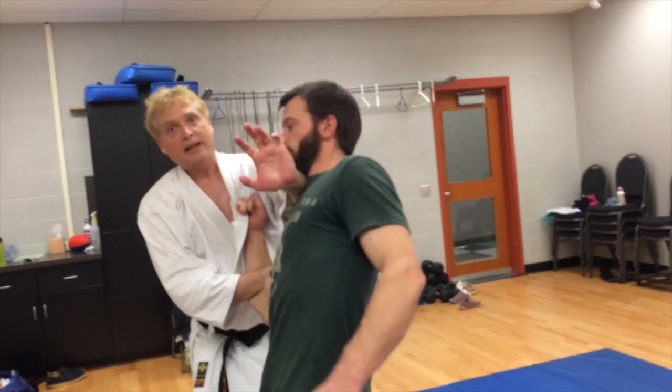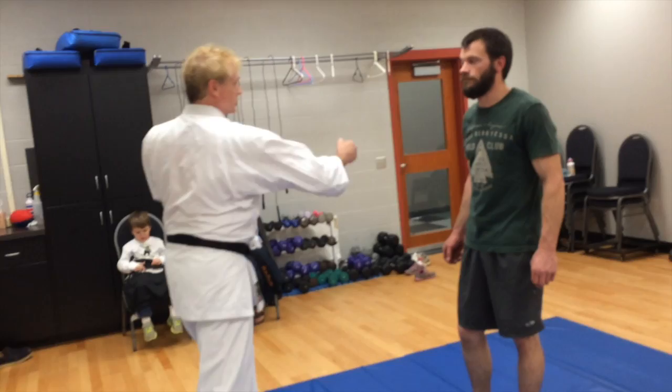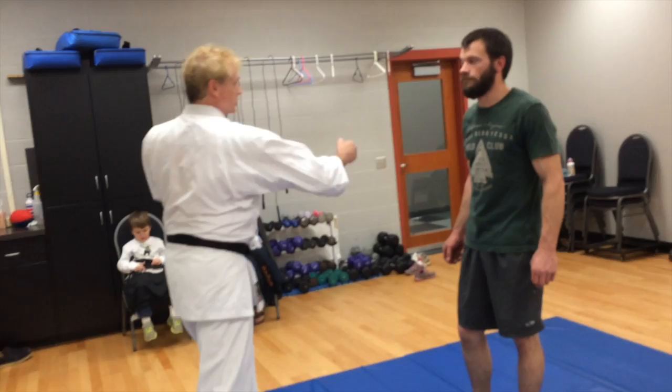I can still get that strike in right here, and then come back and strike again. So we can think of this as: strike, clear hands, strike, clear hands, strike. Really nice combination there — strike, clear, strike, clear, strike.